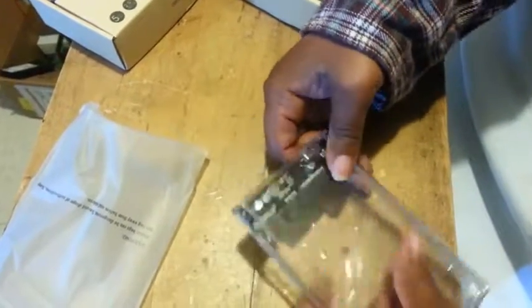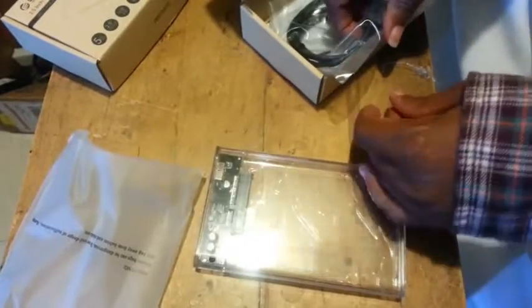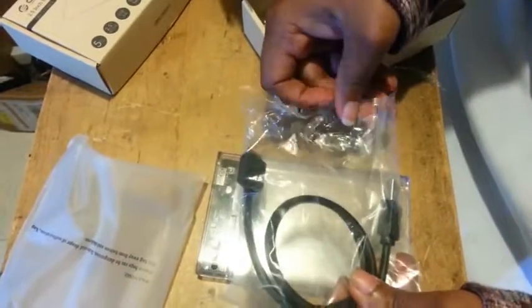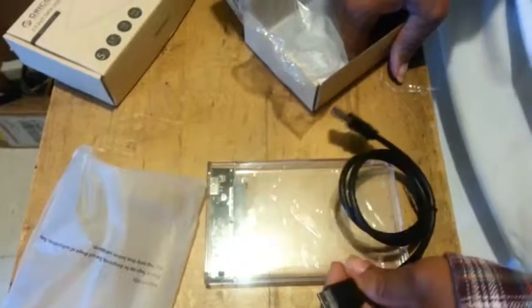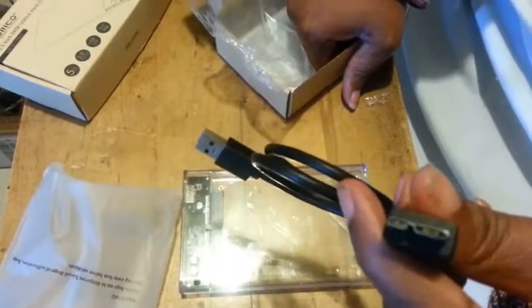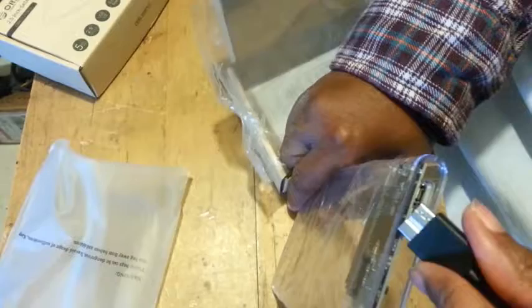Now, with some computers, if your motherboard doesn't carry enough power, this might not work — but you can always buy a powered external USB hub and that will do the trick. Once I figured out to slide it all the way to the end, it slid back on gently and easily. Nice looking thing.